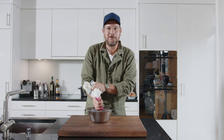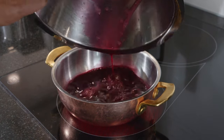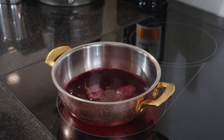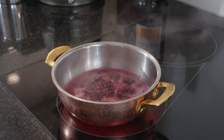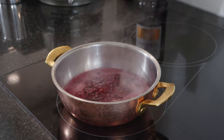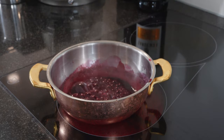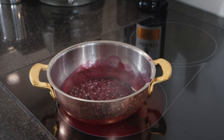Now we move over to the stove. We have a little pot on highest heat. We pour our pomegranate juice in there and let it come to a really hard boil. We need to reduce it quite a lot — we want it to get a bit thicker. I would estimate it takes about 15 minutes, so we reduce for 10 minutes and then take it off and let it cool down a bit.